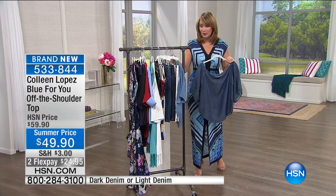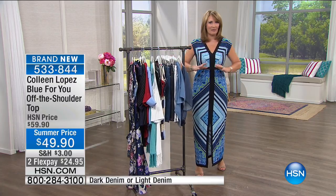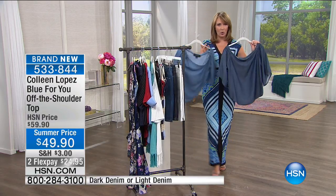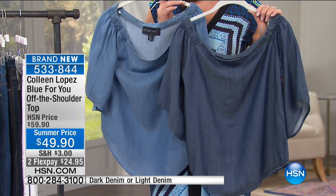With red, white, and blue being a theme for summertime every year, and with 4th of July coming up right around the corner, this is going to be the perfect addition to your wardrobe. If you'd like to add yours, remember it's the dark or the light, the soft beautiful chambray. Order it if you'd like to — we'll keep you posted on this one. It's item 533-844.